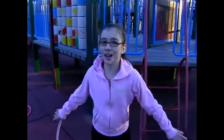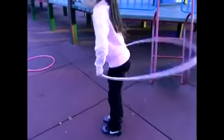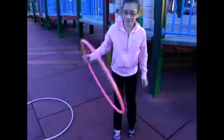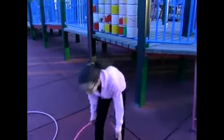Hula hoops are great to exercise with. You could do all sorts of things to help you move your body. Like, let's say you want to run with it — you could jump rope with your hula hoop, or you could even do a skip-it. The smaller hula hoops are better for skip-it, as the bigger ones are better for jump roping.